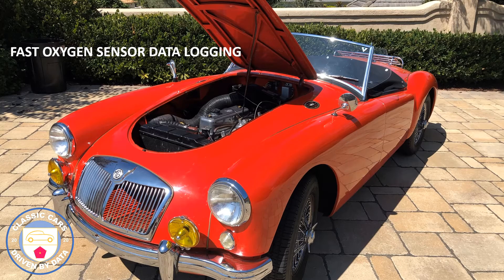Hi guys, this is Steve with Classic Cars Driven by Data, and we've got a good episode for you this week. We're going to be looking at the FAST - that's the name of the manufacturer - FAST oxygen sensor and its data logging. What we're going to be doing is putting this oxygen sensor in the exhaust of this MGA and recording its air fuel ratio under a range of different driving conditions, really just as an example.